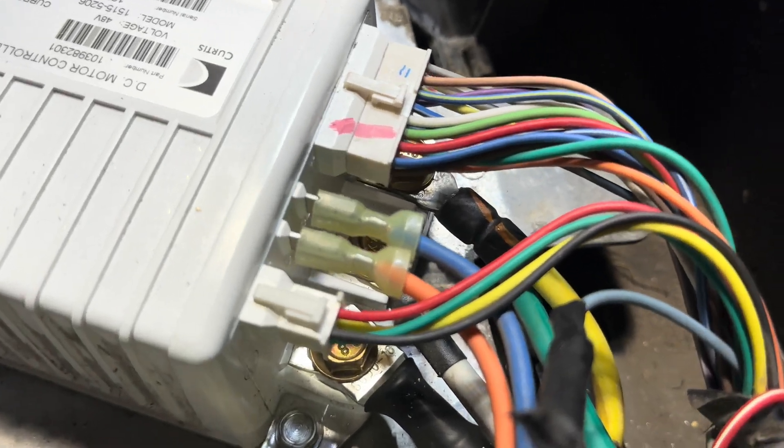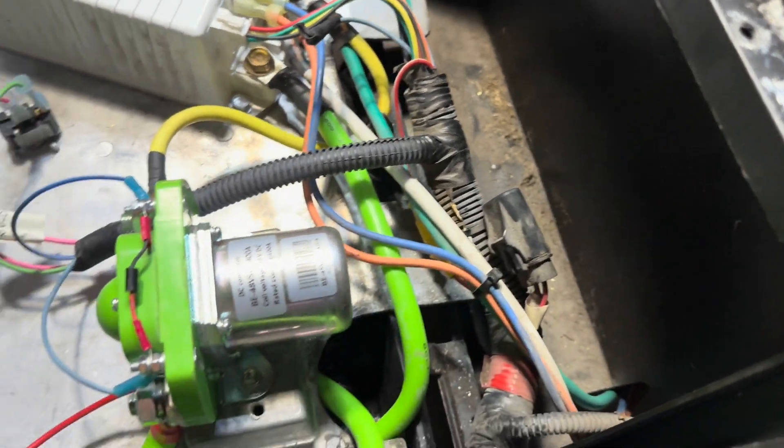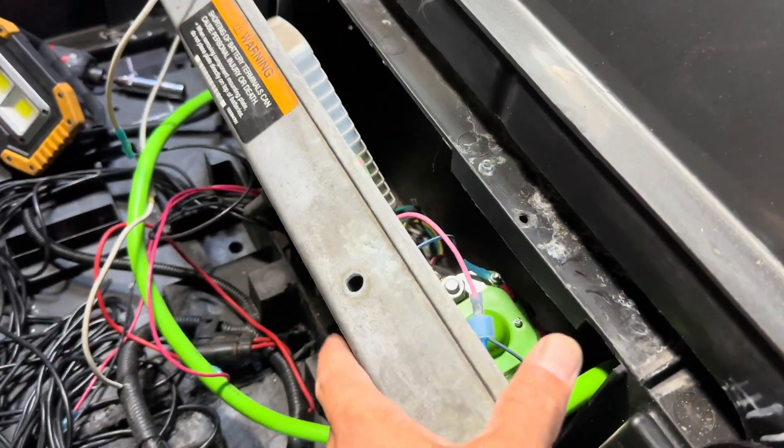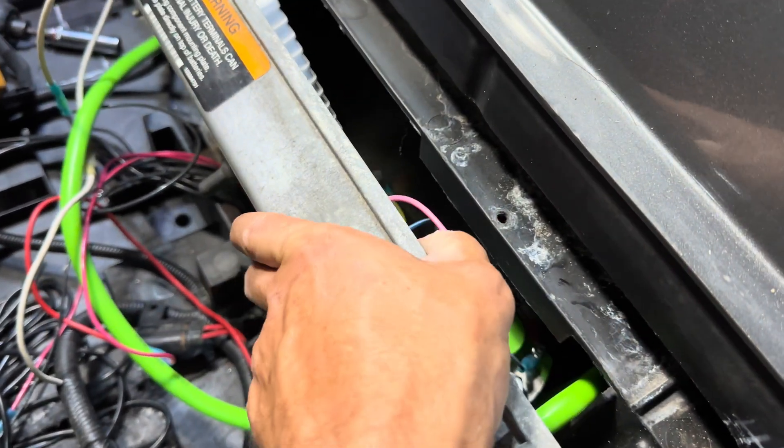Here is a final shot of the controller and solenoid all hooked up and ready to go. Be careful with your wire management when you go to put everything back together and reinstall the access panel.